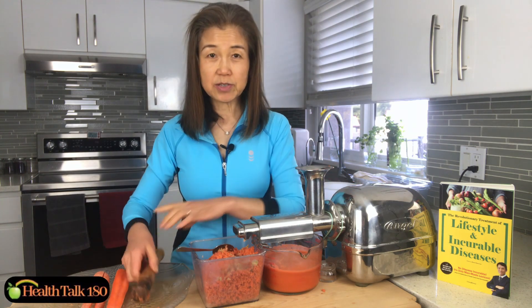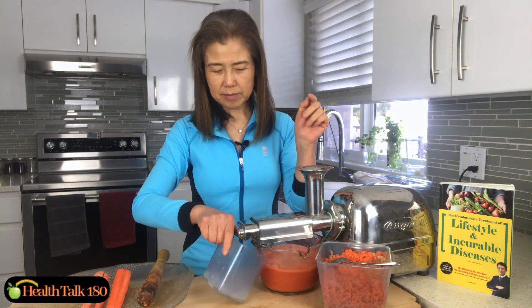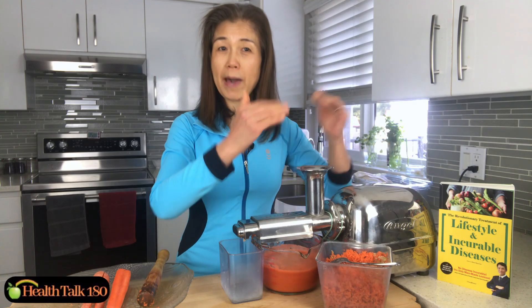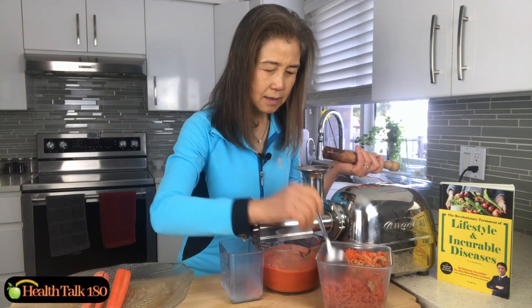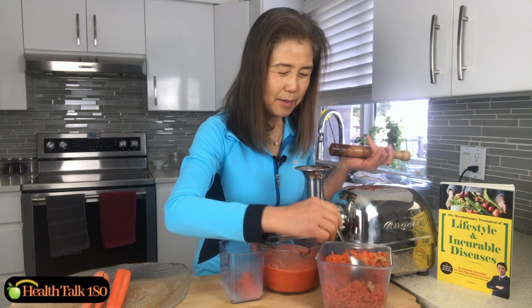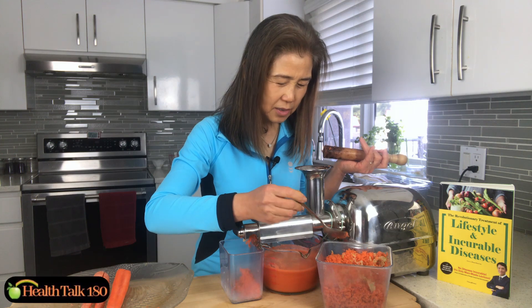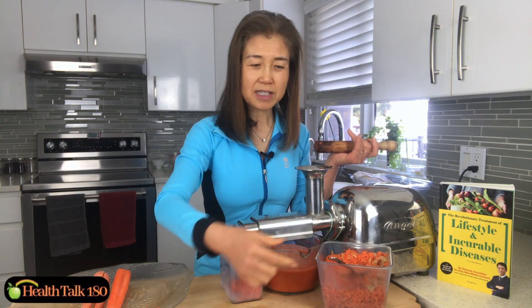So what I do now is take this out, put an empty one in, and now I'm going to put the pulp back in. The pulp naturally goes down — I don't really have to push very much. As long as I don't feed too much at a time it just goes down by itself. You can see at the bottom the juice is coming out.